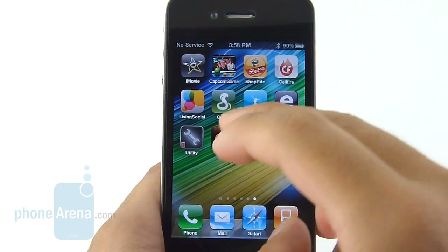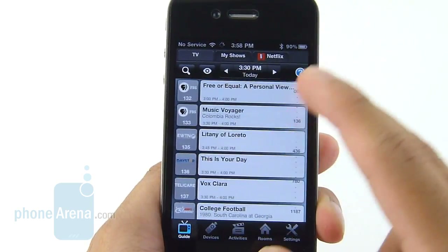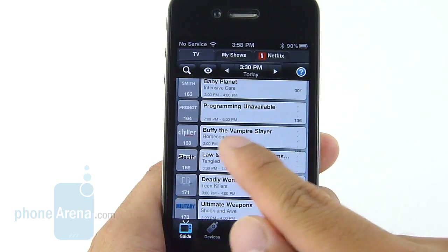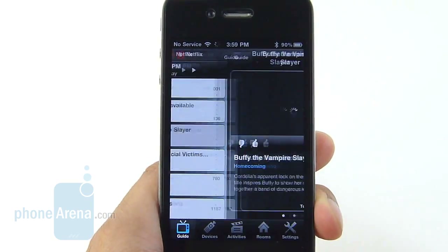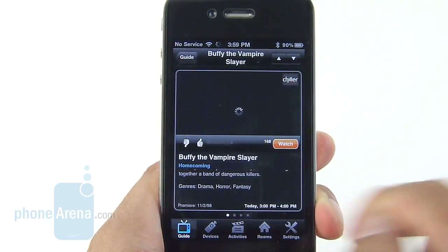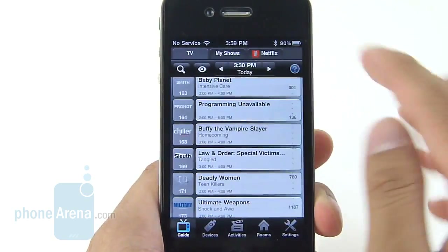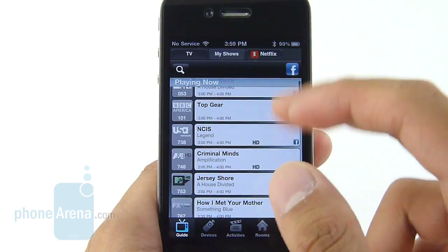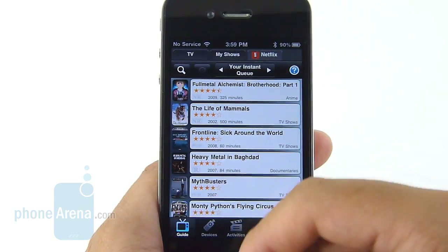Here we'll go through the Digit application, which is the universal remote app available for free through the App Store. It offers a lot of functionality — you have your channel lineups showing what's playing right now, and you can check what's on later in the day. If you make a selection, it shows a description of what's playing. It integrates social networking, so you can like or not like content. There's also a My Shows section showing what you've liked, and Netflix integration showing your instant queue.